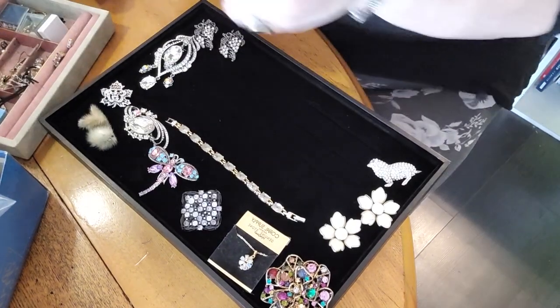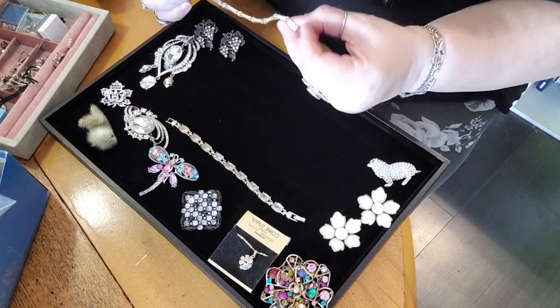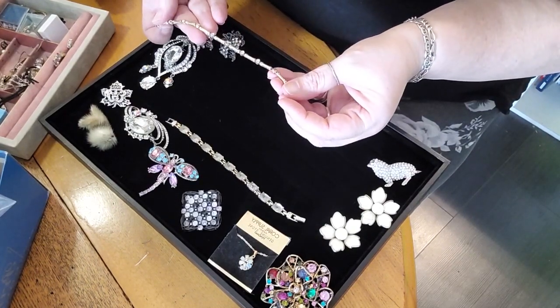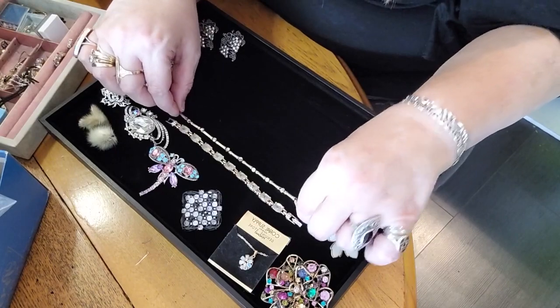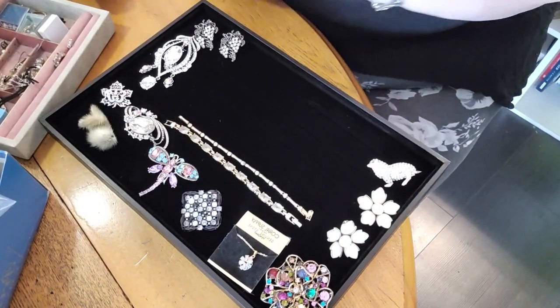Another bracelet — I have to check the marking. Oh, broken bracelet. This one needs repair — lovely little crystals in it but it needs a new clasp, or it might go to the 'we're going to make something with it' pile.